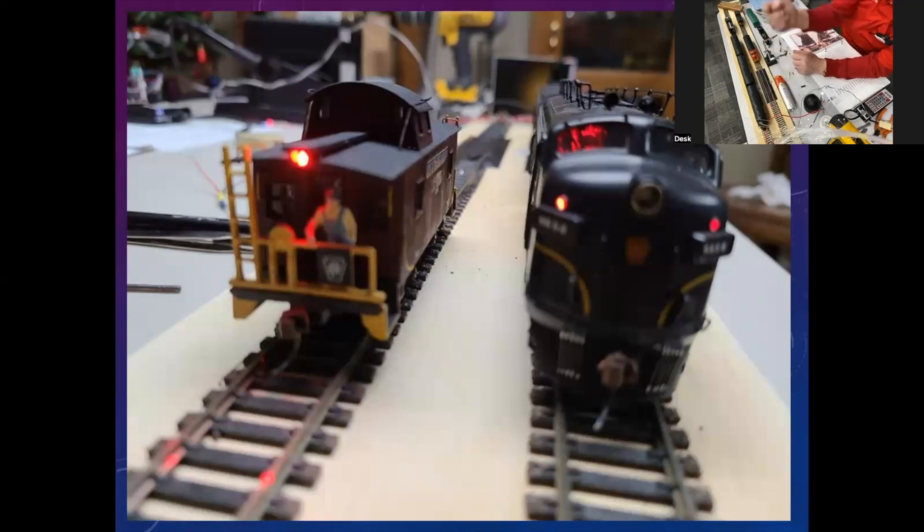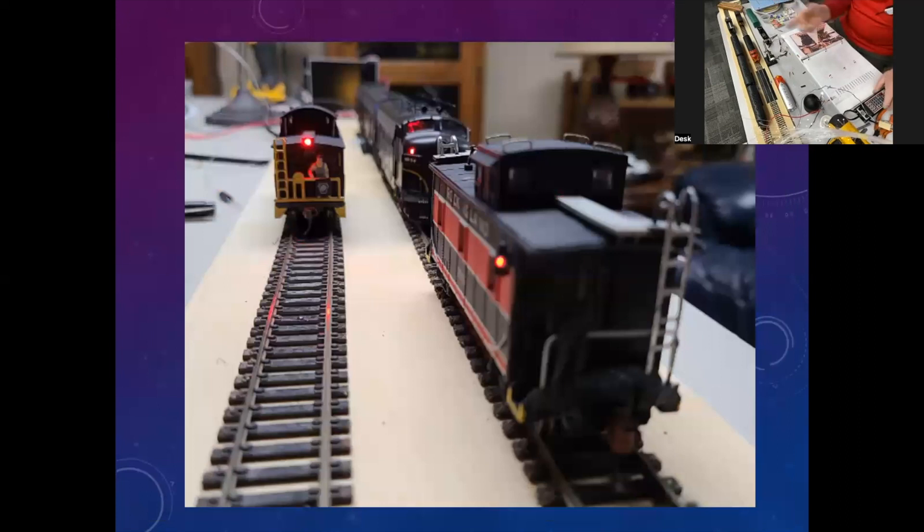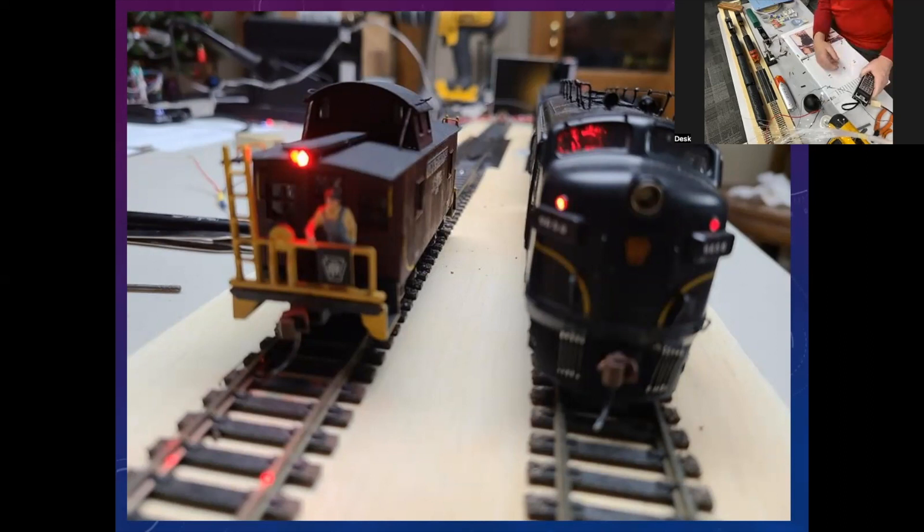You're looking at the trailing engine — ABA. This is the trailer, and it lights up red going forwards. When I reverse the direction for these engines, this one turned red and that one went out. Now it's working. So if you go the other direction, you've got white with a white headlight going forward, and in reverse you've got white with a white headlight going backwards. If you reverse it, you see the red on the other end. So it's working like it's supposed to.